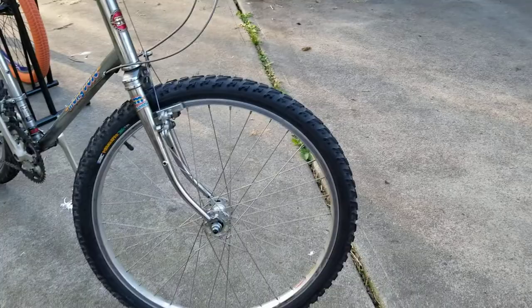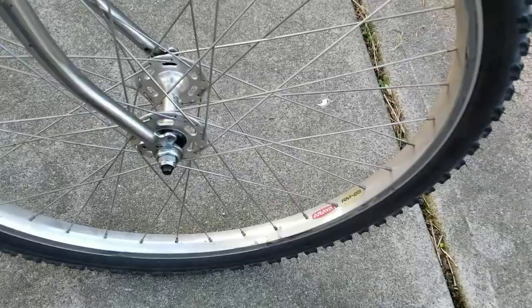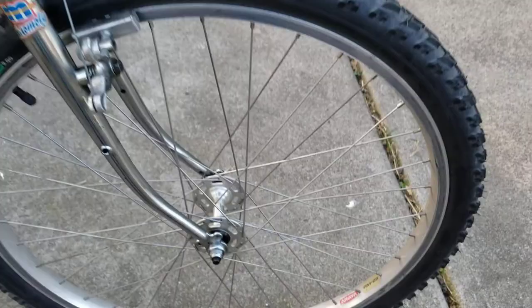These are Susie front and rear high flange hubs with Araya RM25 rims, in reasonably good shape. There are a few scars on them, but overall they made it here intact with the original nuts for the wheels.